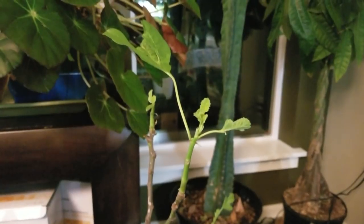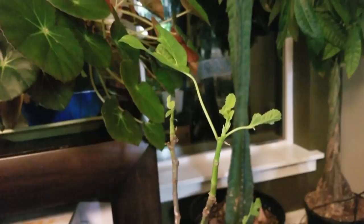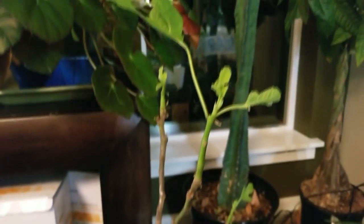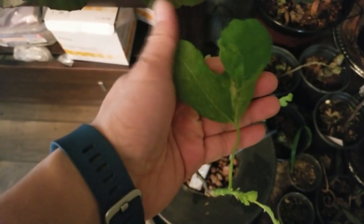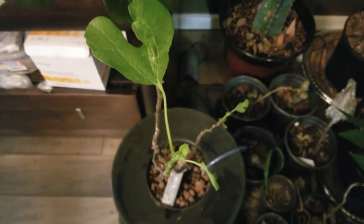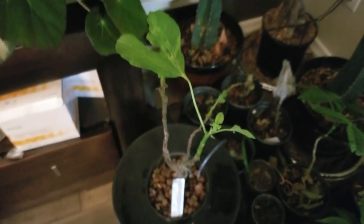I'm kind of excited to see what will happen. As the days warm up I can actually take it outside and test it. Follow-up on hydroponic fig: grows just fine in water, no soil. Leaves are kind of funky and wonky, but I think if I gave it some light that would change things up quite a bit. I'll do another update and see how it turns out.